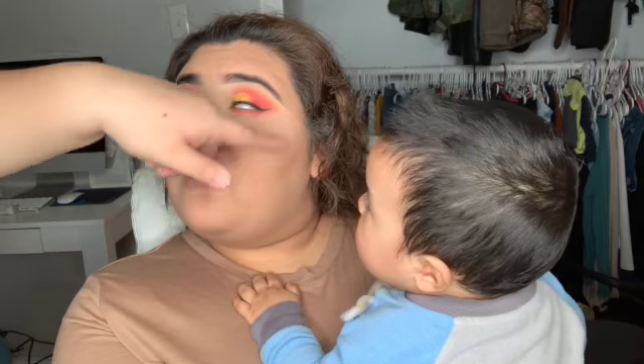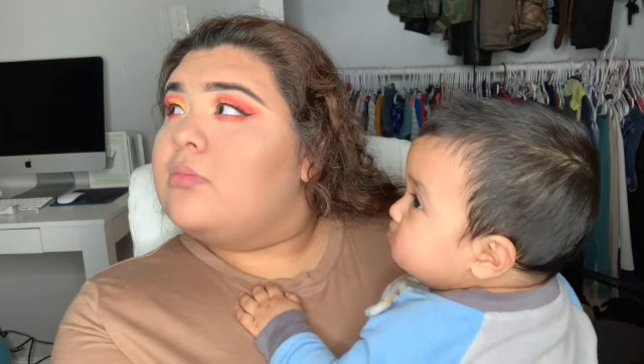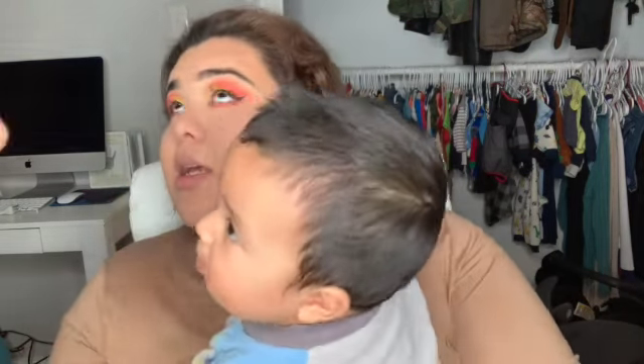I've mentioned Looks Lashes by Mia before in my videos — she has really high quality lashes and I absolutely love them. I love the length, the fullness, everything in general. Here we were debating on whether to do eyeliner or mascara on the bottom lashes.